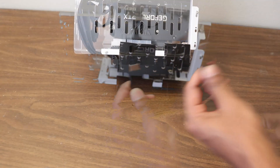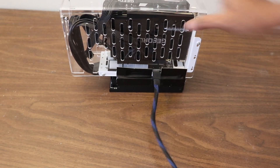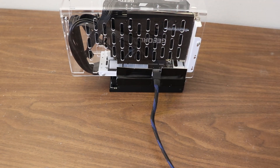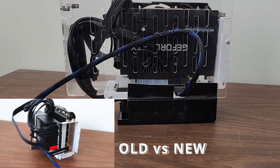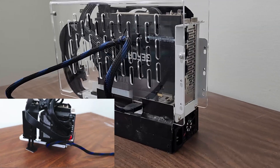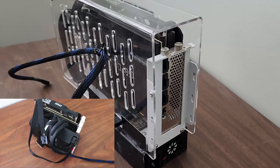Next, connect the Oculink cable to the adapter. Then, attach the other end of the cable to the Oculink port on your mini PC. Here's a comparison of the setup with and without the acrylic case. With the case, everything looks neater and more organised, reducing cable clutter and making the setup more secure.